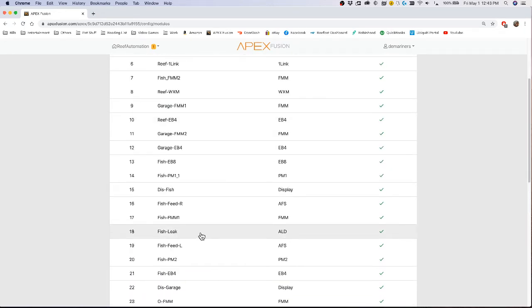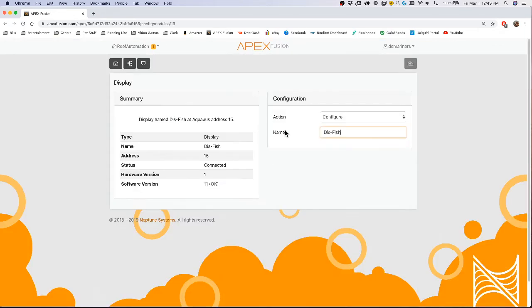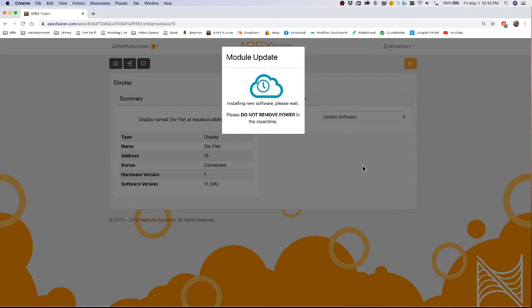For instance, I have a display that sometimes acts weird on my fish tank. If I ever wanted to reset it, I could just come here to Update Software — this will automatically reboot the device. Not only will it update the software, but it will reboot the device itself. This typically takes between 30 seconds to a minute depending on the device.